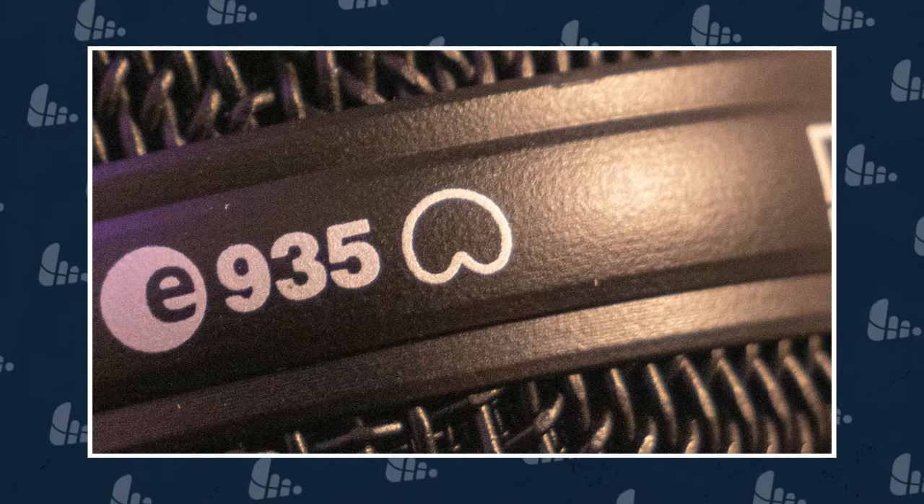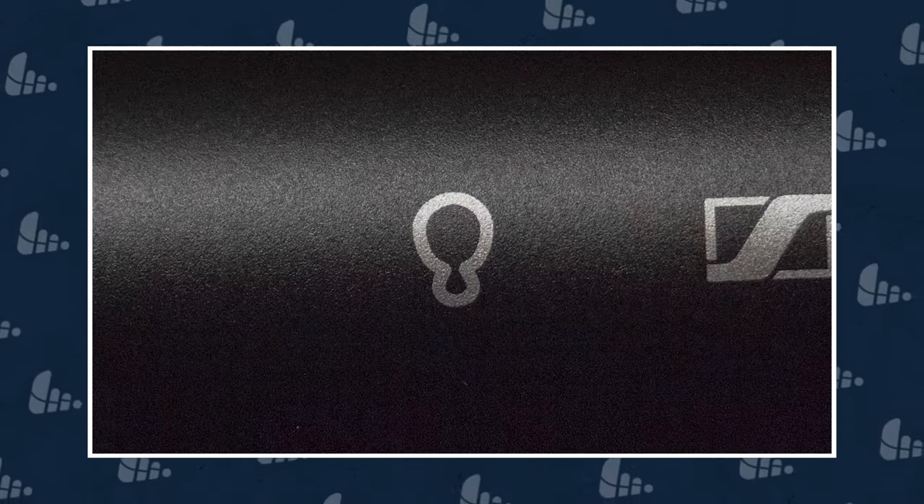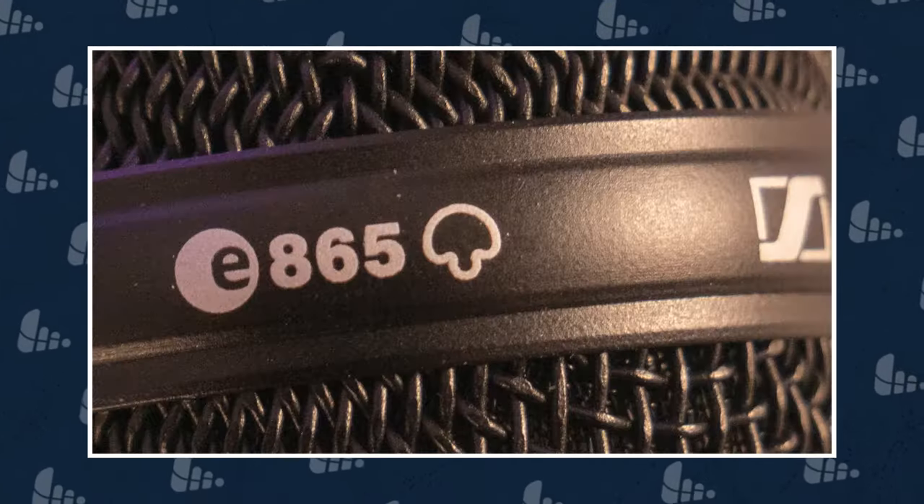But if you've ever wondered what all those funky graphics on microphone spec sheets are and what they actually mean, I'm here to help. Microphone Polar Pattern, also known as Pickup Pattern, describes how sensitive a microphone is to sound waves from any given direction. If you've ever shopped around for a microphone then you've probably seen something like these. These graphics show a 360 degree image of where a microphone accepts or rejects incoming sound. Typically there are six microphone polar patterns to choose from and picking the correct one can be the difference between super crisp audio and super soggy sound.